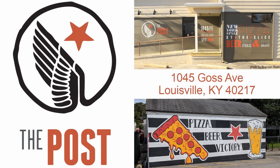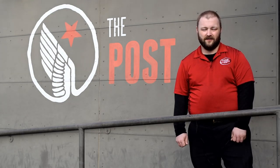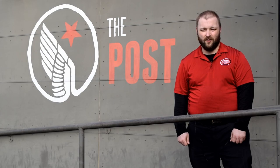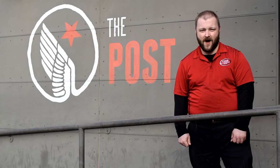We'd like to give a big thank you to The Post for helping make this video possible and allowing us to film at their location. Be sure to check them out at 1045 Goss Avenue in the Germantown neighborhood in Louisville, Kentucky, where you can get handmade New York style pizza. Also check their website at thepostlouisville.com. For more information on Cactus Mat, you can call and talk to a product specialist. You can find Cactus Mat products in our store at 3110 Preston Highway in Louisville, Kentucky, or you can shop online at www.dinecompany.com.